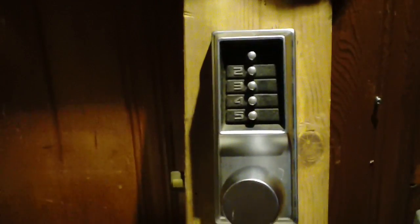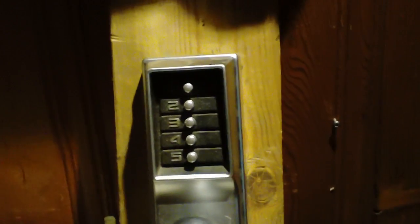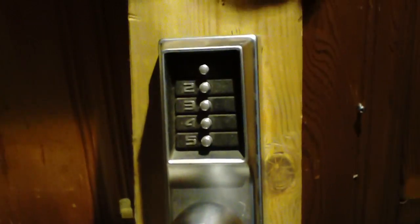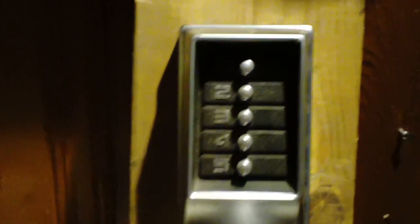You might have noticed this is a different lock than the other video. The other one was an antique bronze finish; this one is brushed stainless steel with the standard knob instead of the lever handle. I've got two of them — didn't pay much for them. They're cool locks, good convenience locks.